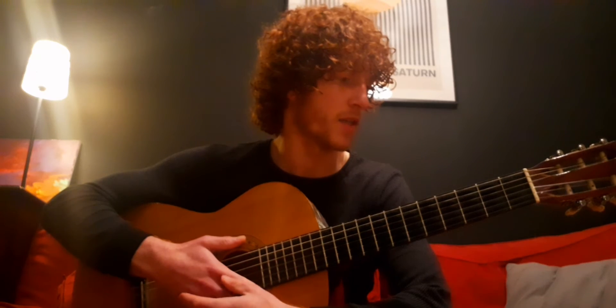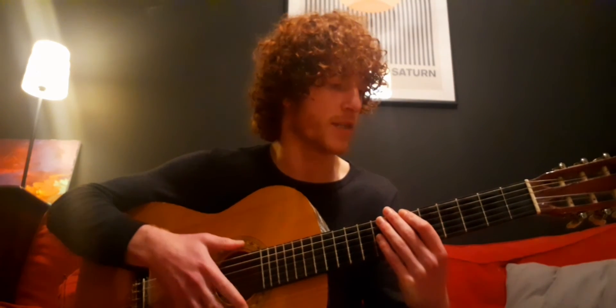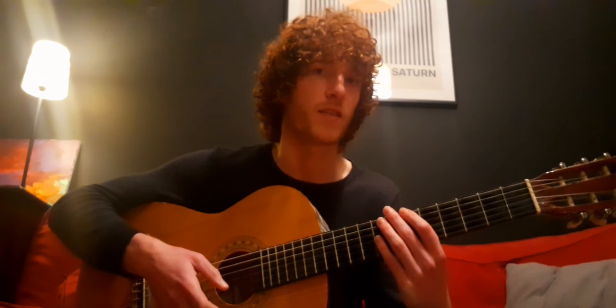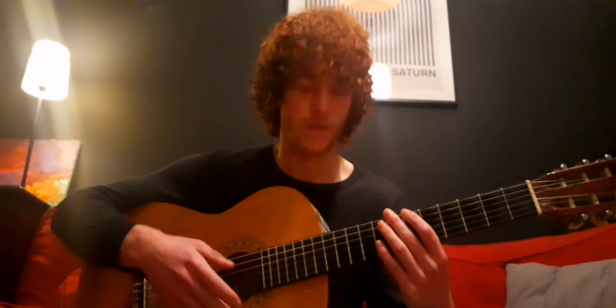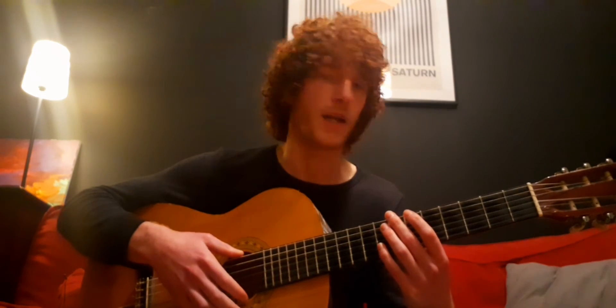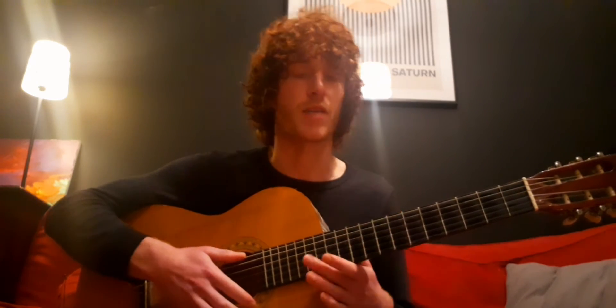I'm going to introduce you to the guitar. There are different types of guitars. There's electric, which you might play rock or jazz on — they plug in to an amp. There's acoustic, which is quite similar to this, but it's got steel strings — you might use that to play folk or singer-songwriter stuff. And then this is a classical guitar, so it's got nylon strings and they're quite soft and easy to push the notes down.